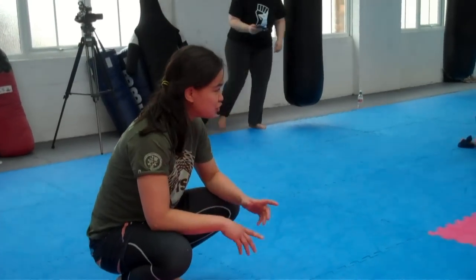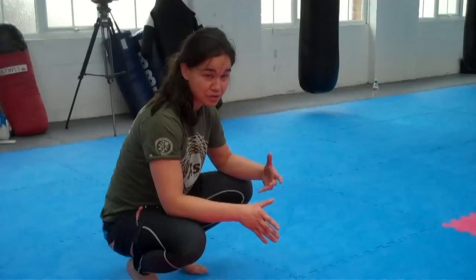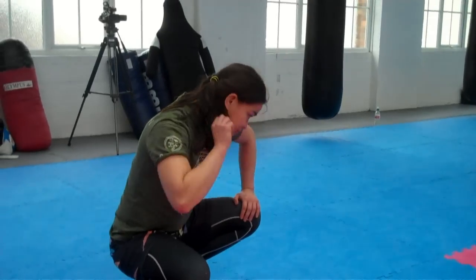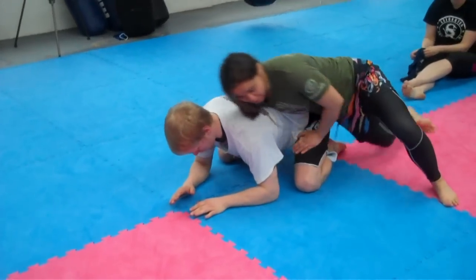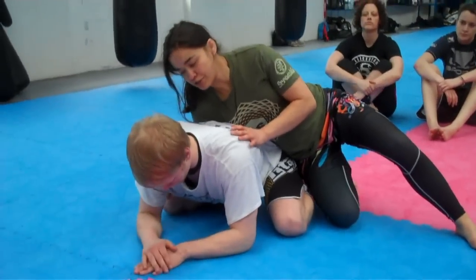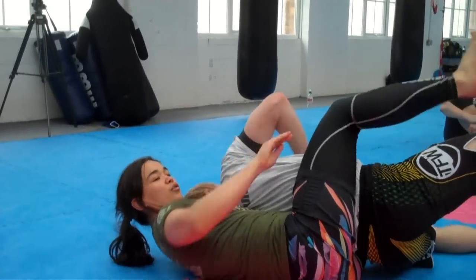Somebody asked what I would do from the end of that last technique — so once I've taken the back, in that sidebar position, where my go-to would be. I've got lots of options from here for Jiu Jitsu; I can look at taking the back, all these things.